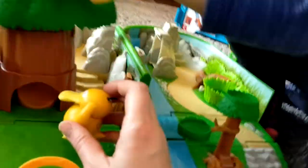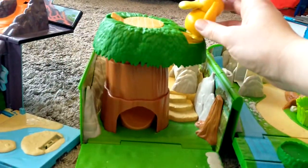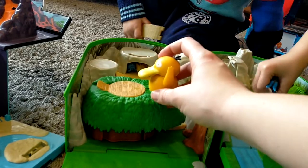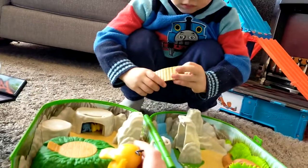Psyduck doesn't talk, does he? Psy? Psy? Psyduck? Psy? Psy? Psy? Psyduck, you're breaking the tree house! Psy? Psy? Psyduck's look — what are you doing?